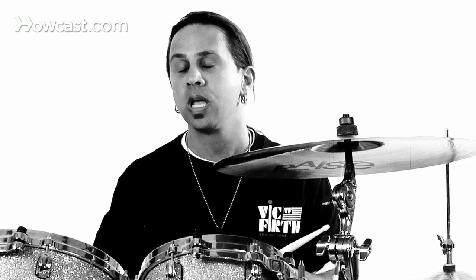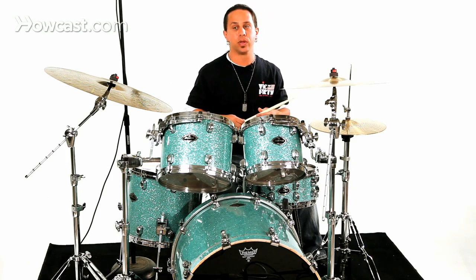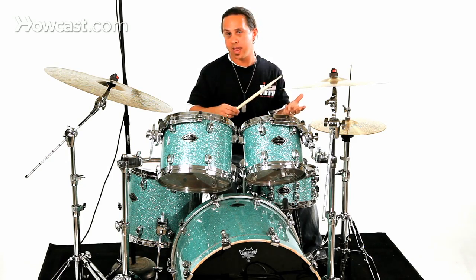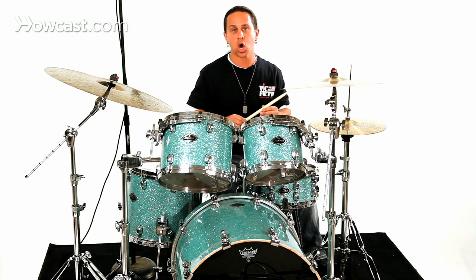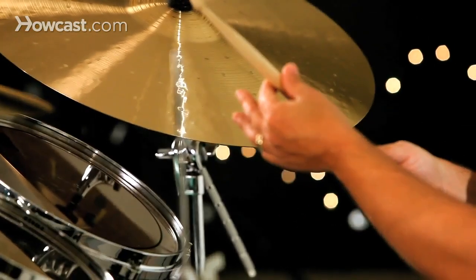Your most common sizes are 7A, 5A, 5B, and 2B. The 7A is typically a thinner stick, and moving up from there you get a 5A, which is a little bit bigger and slightly longer. What I'm using here is a 5B — it's a little bit thicker and could be a little bit longer than a 7A. And then a 2B, which is a little bit heavier than this.